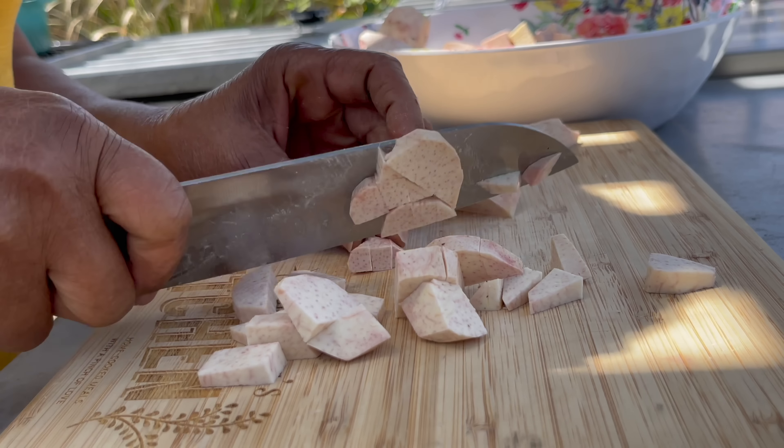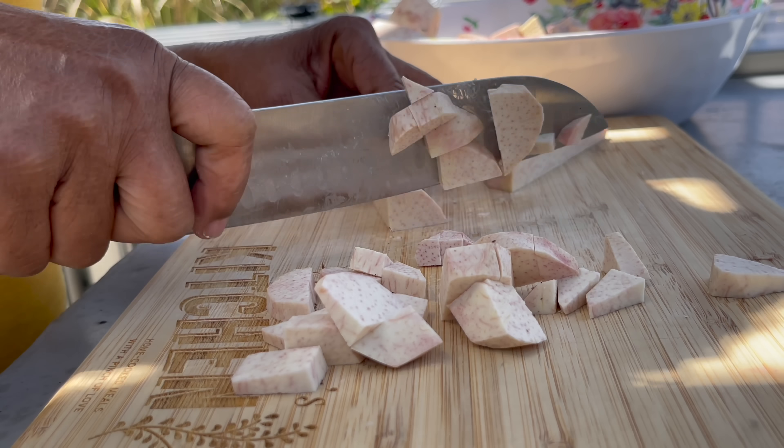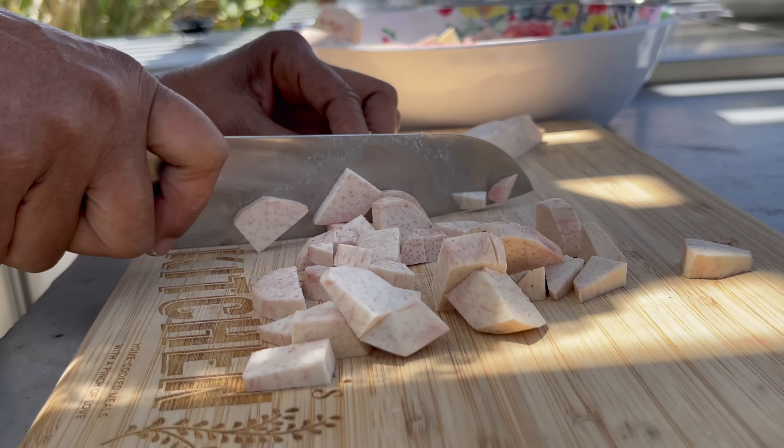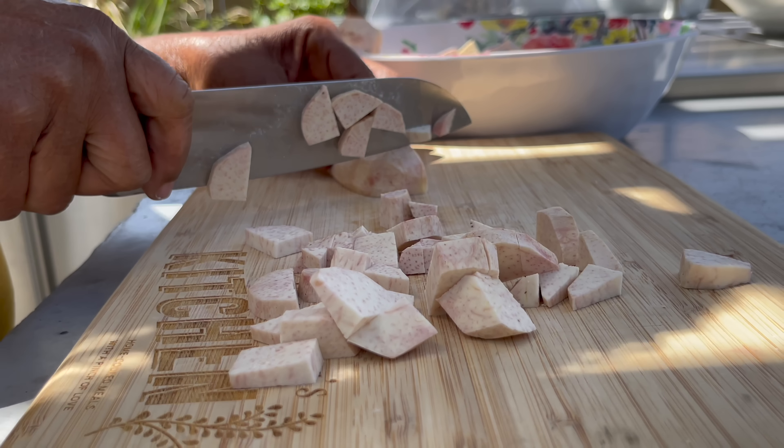Mama says she's cutting some of these pieces super skinny or thin because she wants them to disintegrate faster. So they will be the ones that get mashed up, and hopefully she won't have to mash anything else separately.